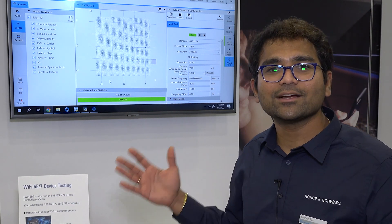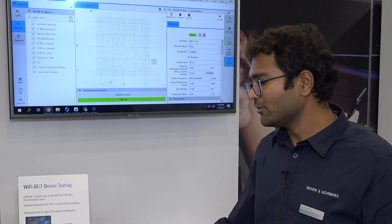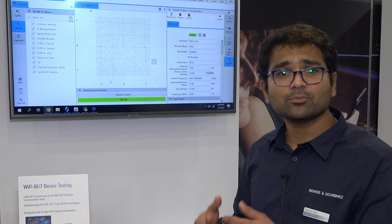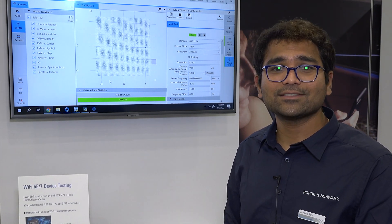Wi-Fi 7 essentially goes up to 8 GHz of frequency range, and our instrument already supports that. We also support future-proof technologies like NRU and C bands as well.